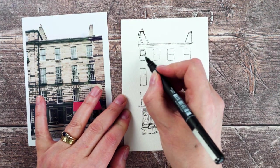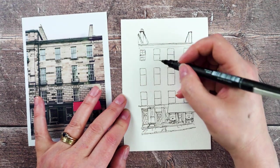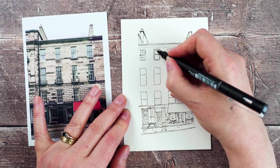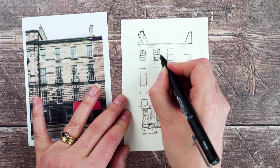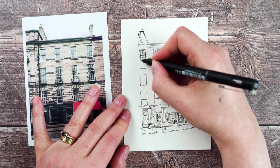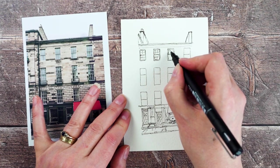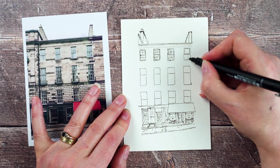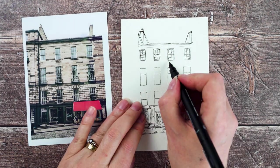Then I've decided what I'm going to do with the windows. I draw the frames in and then just little crosses in the middle for the little bars in the window. Sometimes I draw each of the panes in separately and then fill them in, but for this one I decided to do it this way. I think drawing the window frames in and having that double line there gives the windows a little bit more presence, so I like doing that.